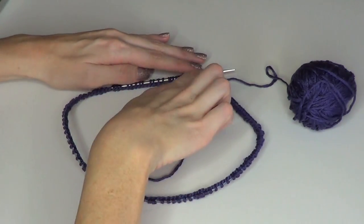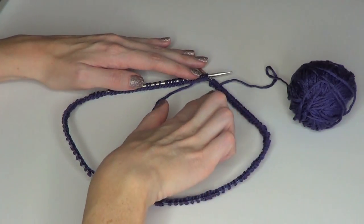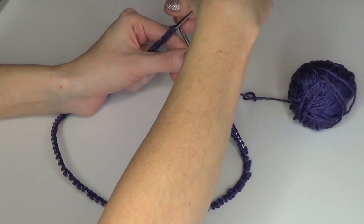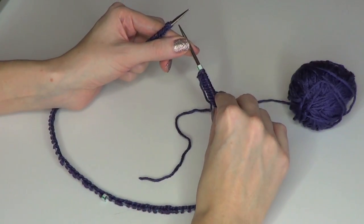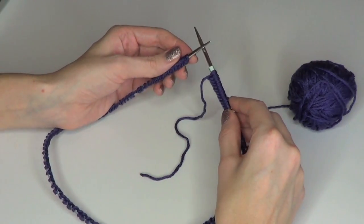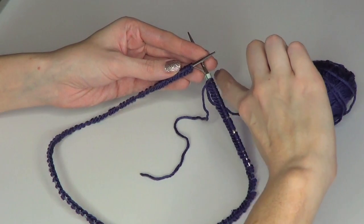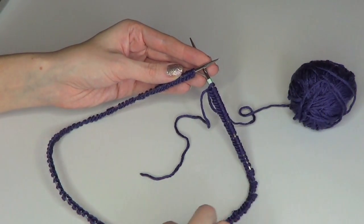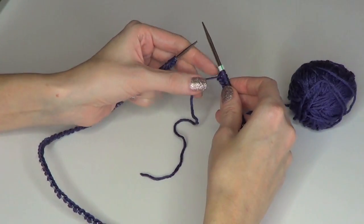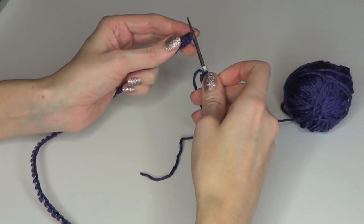I've just cast on 62 stitches for the small size, placed a marker, then cast on 62 more for a total of 124. Now I'm adding my start marker and joining to work in the round. A tip: cut straws work very well as stitch markers — they're small and out of the way. Before joining, make sure your stitches aren't twisted: the back braided part should all face toward the center of the circle with no twists anywhere, then just start knitting in the round.